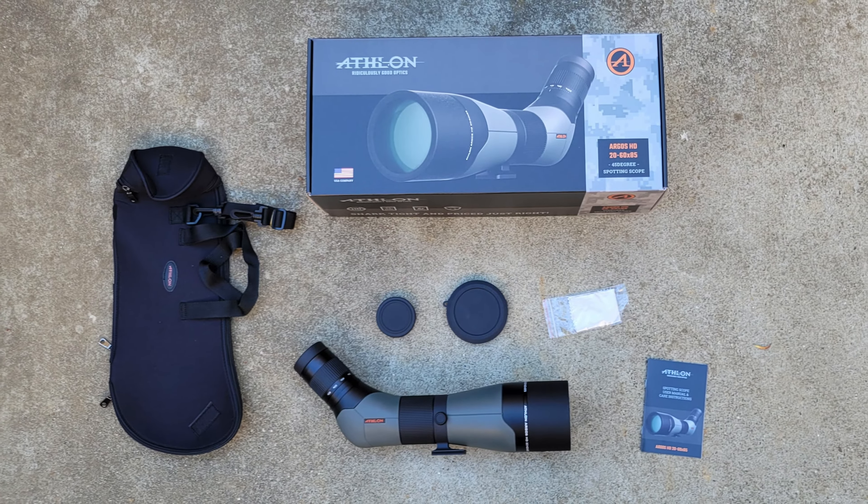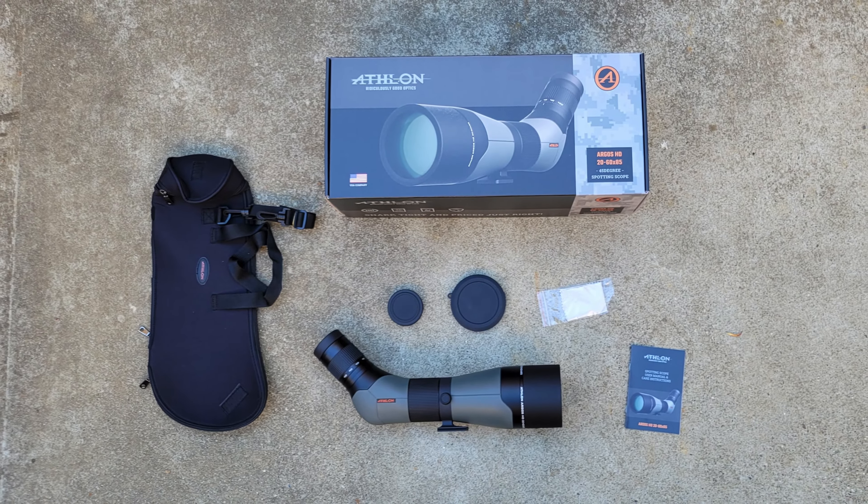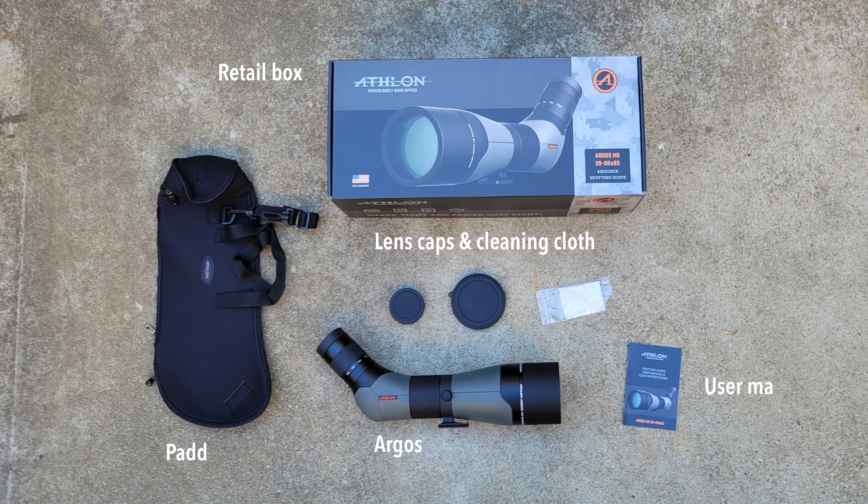Rather than doing a typical real-time unboxing where I stumble through the contents of the box, I'm just going to show you the contents of the box. It's nice that they included a padded case and lens caps. Next, let's take a look at the features.